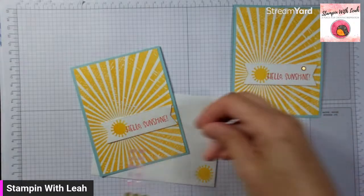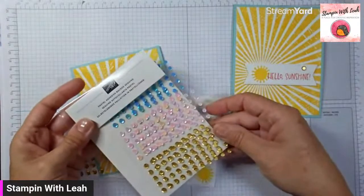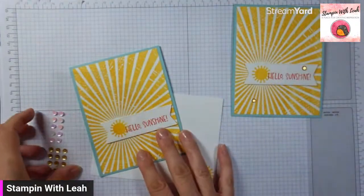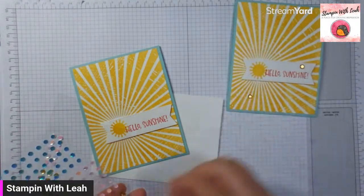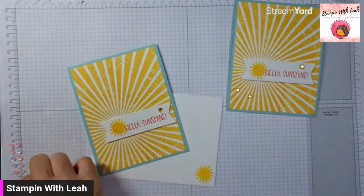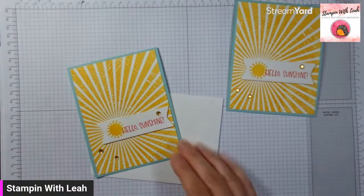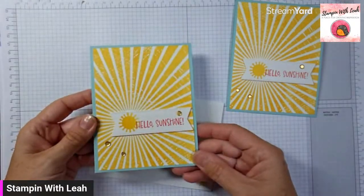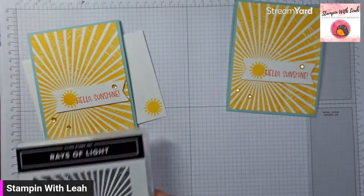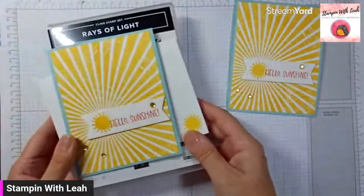We're going to add some embellishments to this. I've just grabbed our pastel adhesive-back sequins — it's got the gold, the pink, and the blue. That is what I'm going to use on here, just to add a little bit of gold to this whole thing. And that is our first alternative with that July 2023 paper pumpkin and adding in the Rays of Light stamp set. Beautiful one, and that one is a regular $25 and 15% off today only.